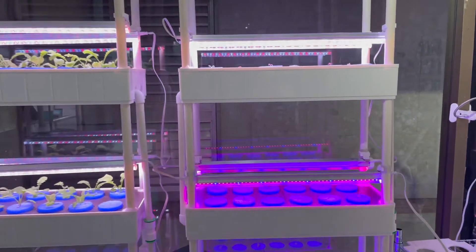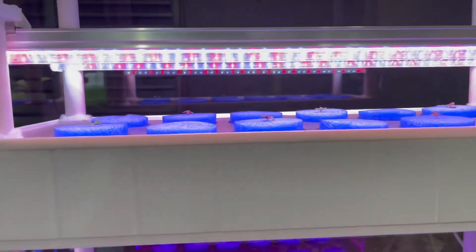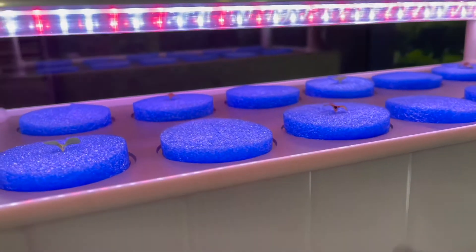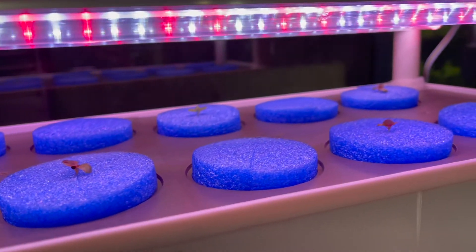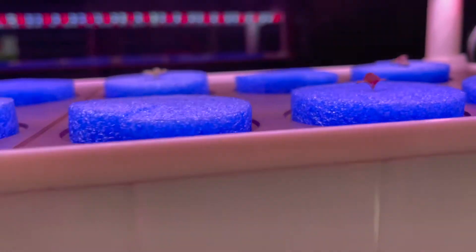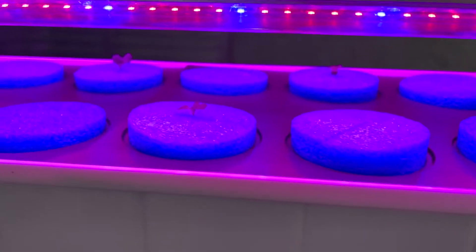This is the setup on a 4048 hydroponic system. This is the red and white light that comes with the system, and I have put them alternate so that they have space to grow. You can see that the seedlings are red and some are green.